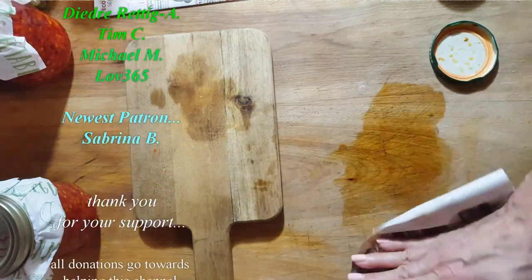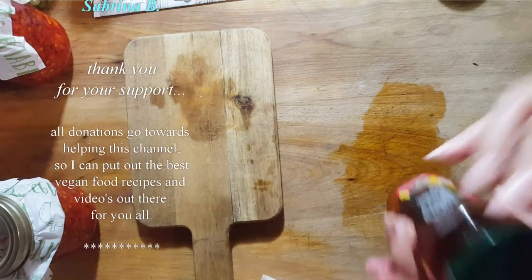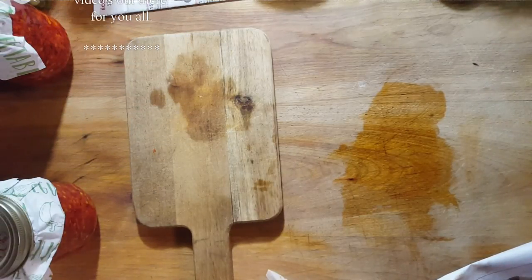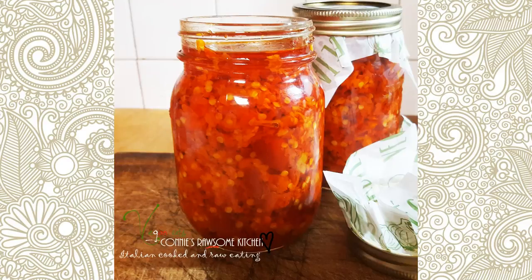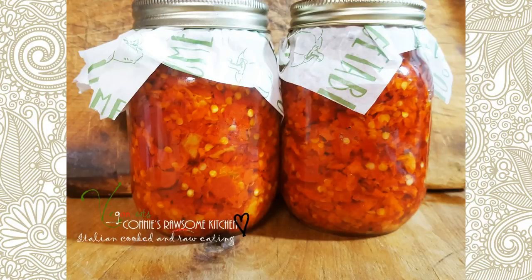I'm going to thank you guys for coming by. For the people that can't handle me talking, I'm sorry — but I love to explain as much as I can. I appreciate you, and I'll see you later on for more videos like this. Make sure to subscribe to Connie's Rawsome Kitchen, give it a thumbs up, and share it with your friends.